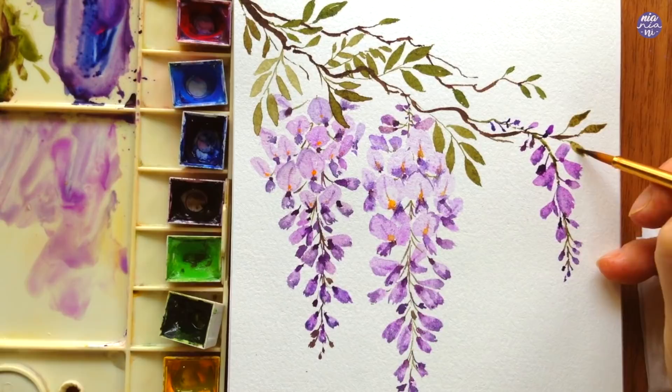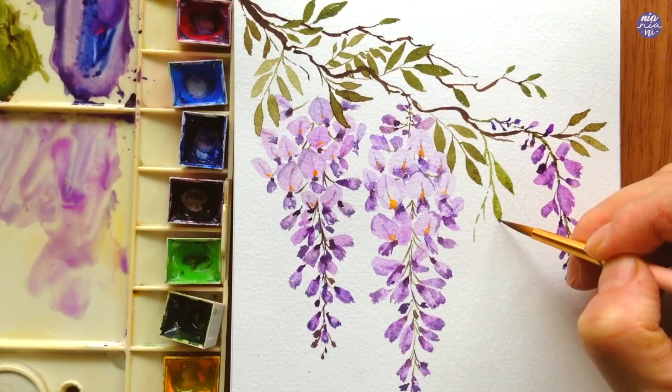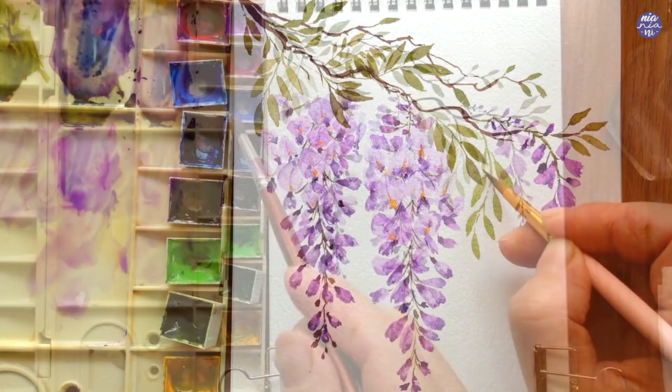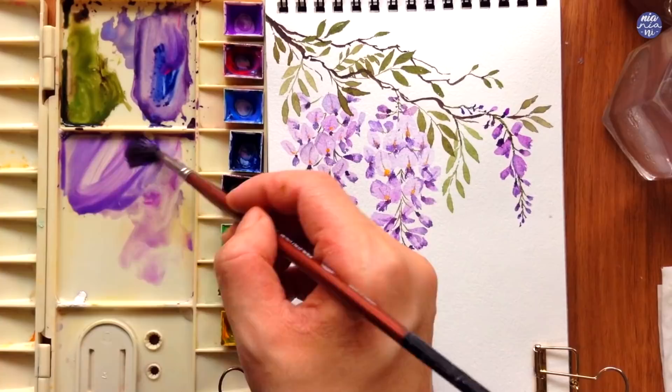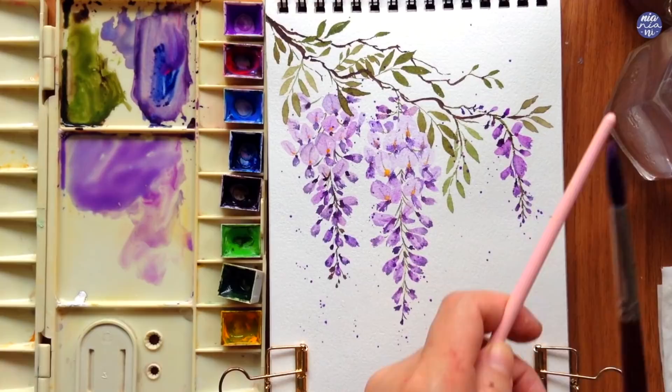For some of the leaves I like to use a thinner consistency when the leaves are layered on top of each other, so they don't become a single silhouette but separate shapes. That's it for the flowers, but as usual I love to finish everything off with splatters — I'm using the light purple color and just tapping my brushes together to give the finishing effect. You can also paint some dots if the splatters are not landing on specific places you want.